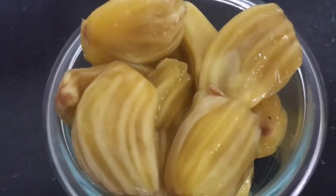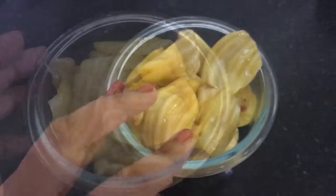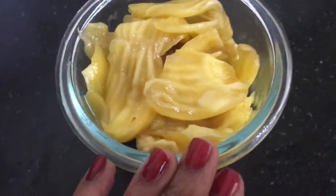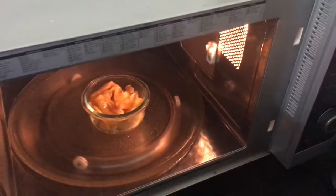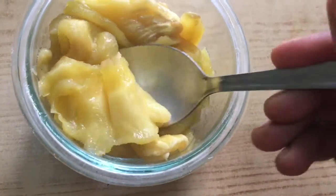For this microwave jackfruit halwa, I am going to take 10 jackfruits. Just remove the seed of the jackfruit. I completely removed the seeds from this jackfruit. Just I am going to microwave this for 1 minute. After 1 minute, it will become very soft.